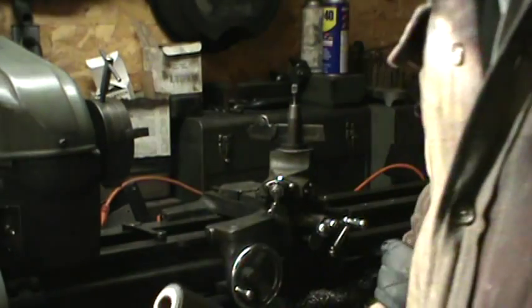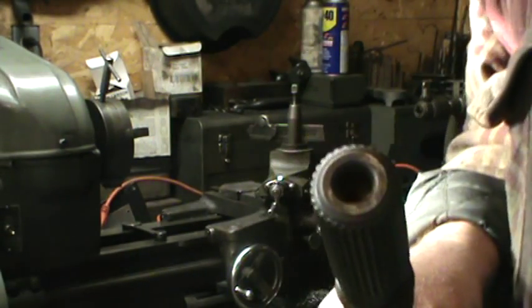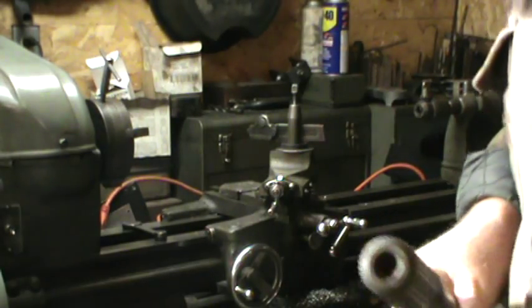What we're going to do is tap a long output Turbo 400 output shaft. This one — somebody had already tried to tap it out once before. What we're going to do is straighten it out on the lathe; we're going to get it chucked in.